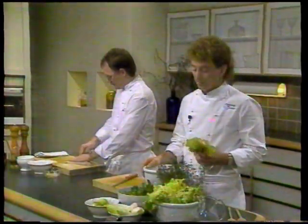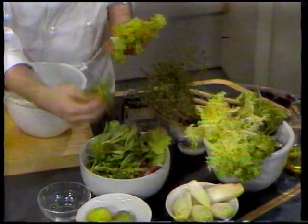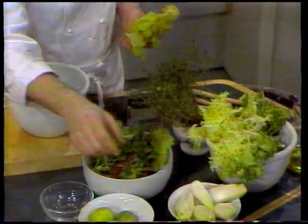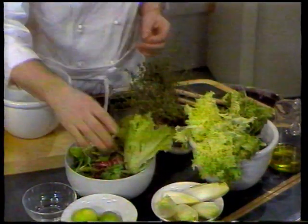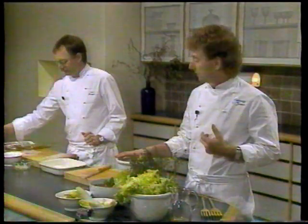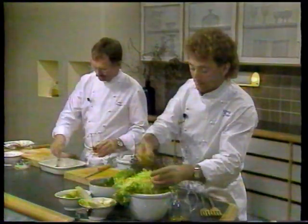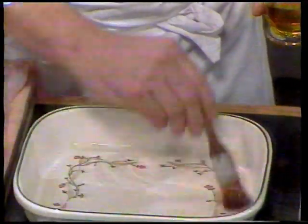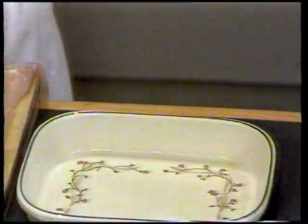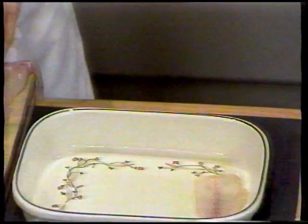Vi har valgt forskellige salater. Vi har taget en fælsalat, som er de her små fine. Vi har taget en rød salat, som vi har skåret i stykker. Vi har taget en julesalat, og vi har taget en frise-salat. Der kan man bruge alle mulige former for salater - man kan bruge isbergsalat, hovedsalat og hvad man ellers kan lide. Det mixer man efter sin egen smag. Vi plukker nogle af de pæne lysegrønne blade og kommer dem op i skålen.